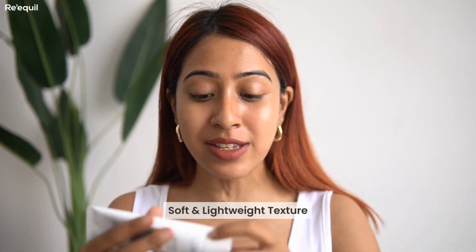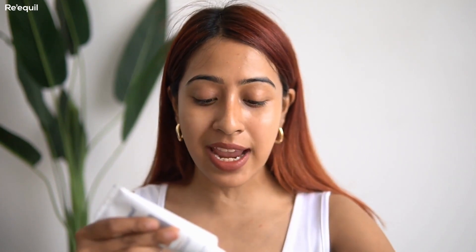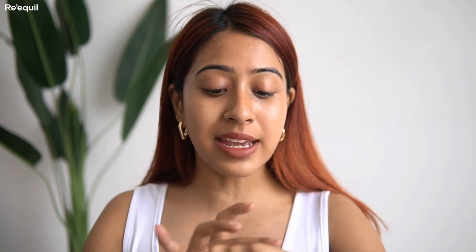The first sunscreen I have here is the Requill Sheer Zinc Tinted Sunscreen. I've already done a video on this before and I've been using it for more than a year — this was actually my second purchase from the brand. What I love about it is the texture: it's very soft and matte. It's not something that will make your skin look cakey or dry, even for dry skin like mine.